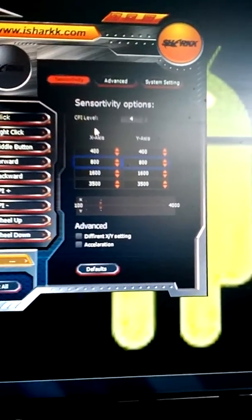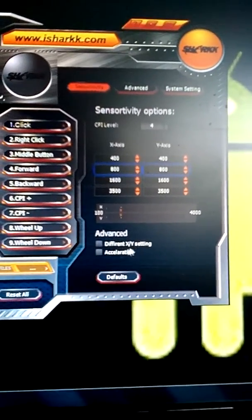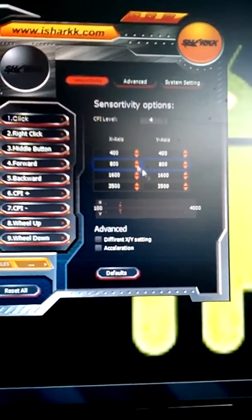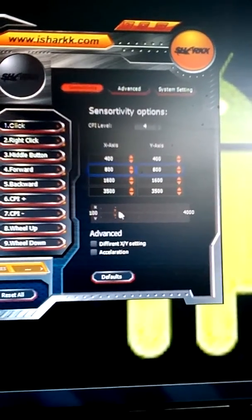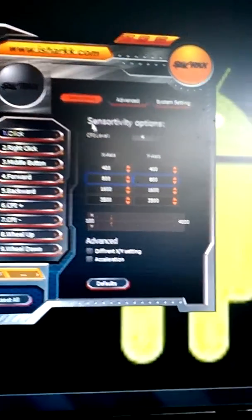Over here you have stuff like your CPI level, advanced settings, different XY settings, and acceleration. Here are the X-axis settings, the Y-axis settings, and some other stuff. It does take a while because there are so many different settings, which is really nice — you can change into so many things, so it does take a while to get everything exactly put into place.